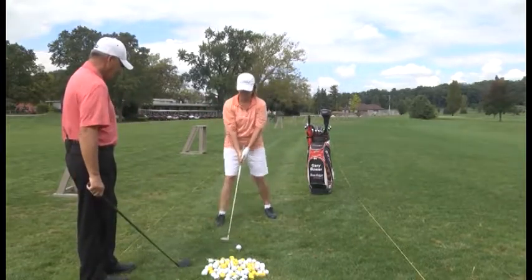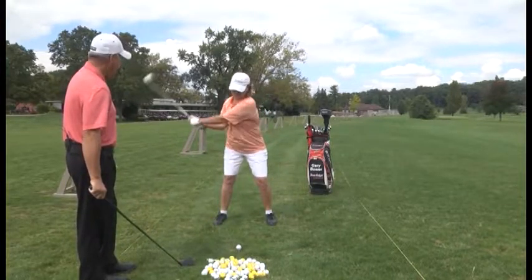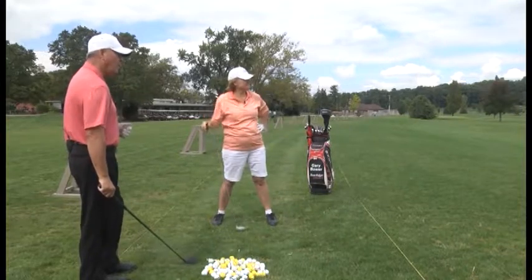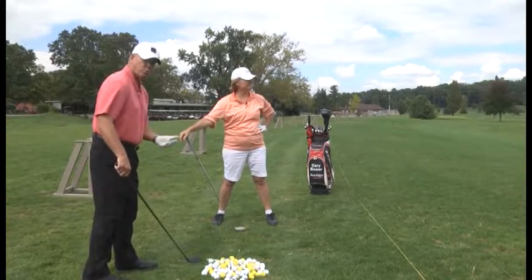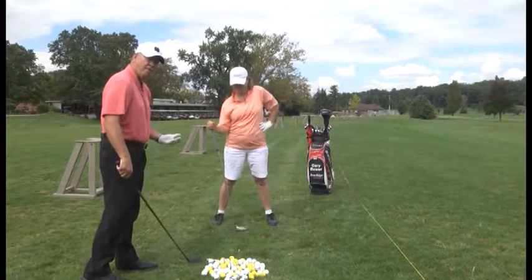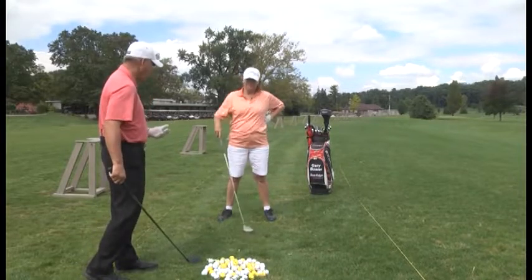She's got her 3-wood and the tee height is set. Not bad, but a little low. When she came through, her left shoulder was slightly pulling up — that pulls her left arm up, which pulls the club up a little bit. She hits it low, or sometimes you'll top the ball.